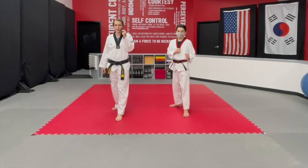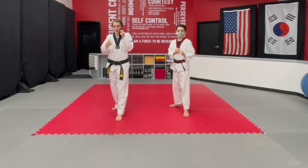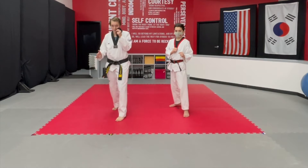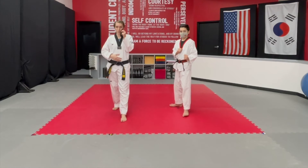Fighting stance is an important part of the demo team because we want everyone to look the same. If everyone is doing something different, it can look a little wonky. So the goal with our fighting stance is that your feet are going to be on a 45. If you're completely open, then you're not protecting the vital areas of your body.